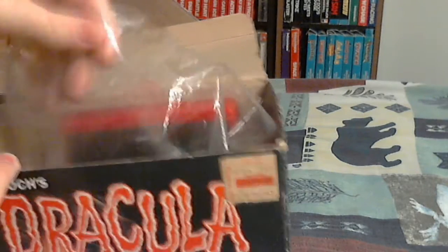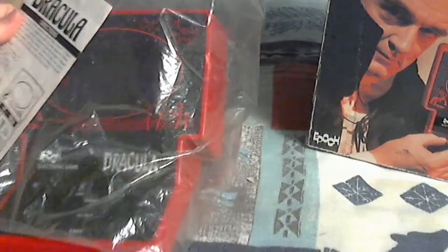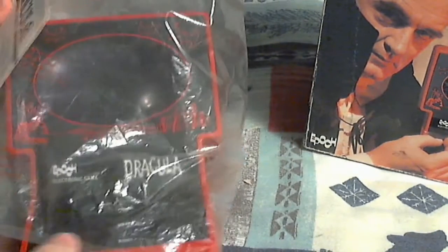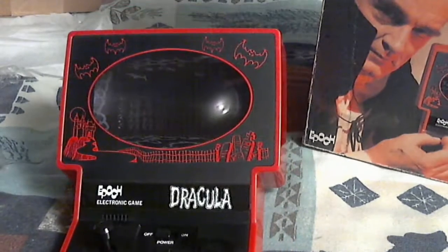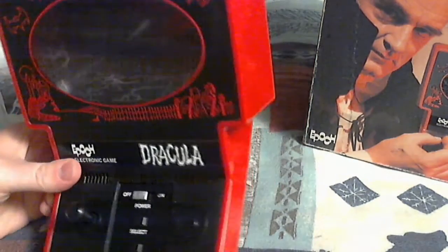Wow, this thing's nice. It even has the instructions. Look at that thing — that's crazy!